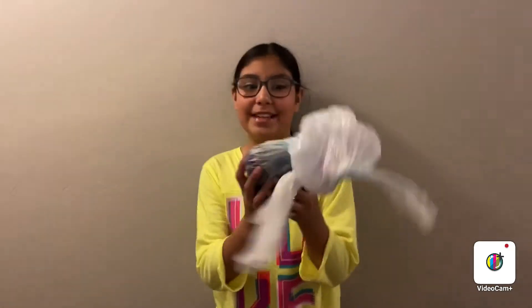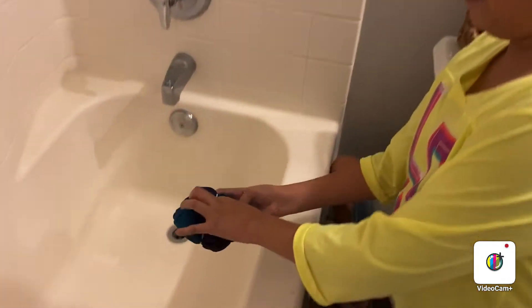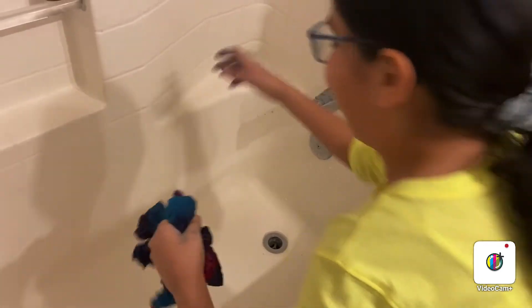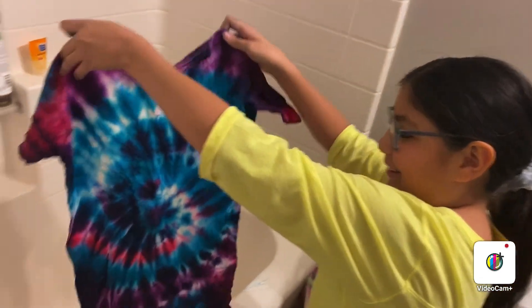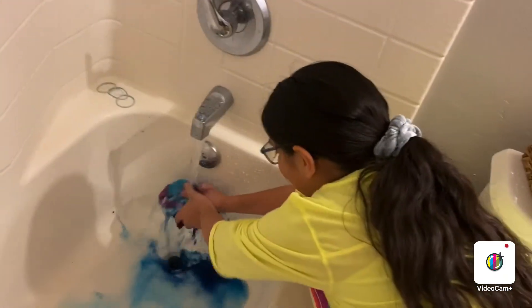Okay guys, so it's been eight hours since I put my tie-dye into the bag. I'm going to go rinse it off now. So I got it out of the bag already, and I'm going to take off the rubber bands. I cannot wait to see this because it looks really pretty just looking at it. Oh my God, you guys — it looks beautiful! That is really pretty. So now I'm going to rinse it off. Whoa, so much color!